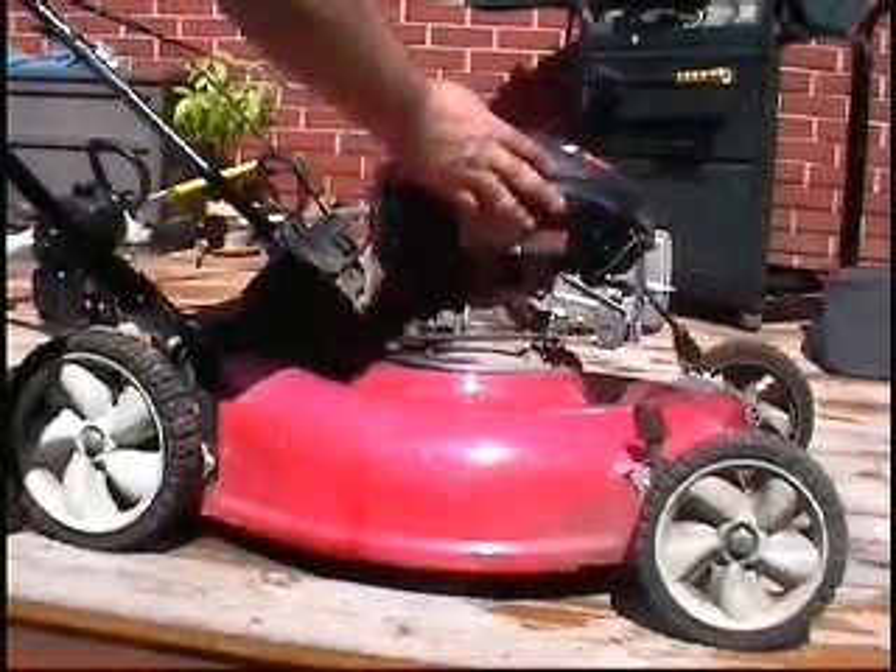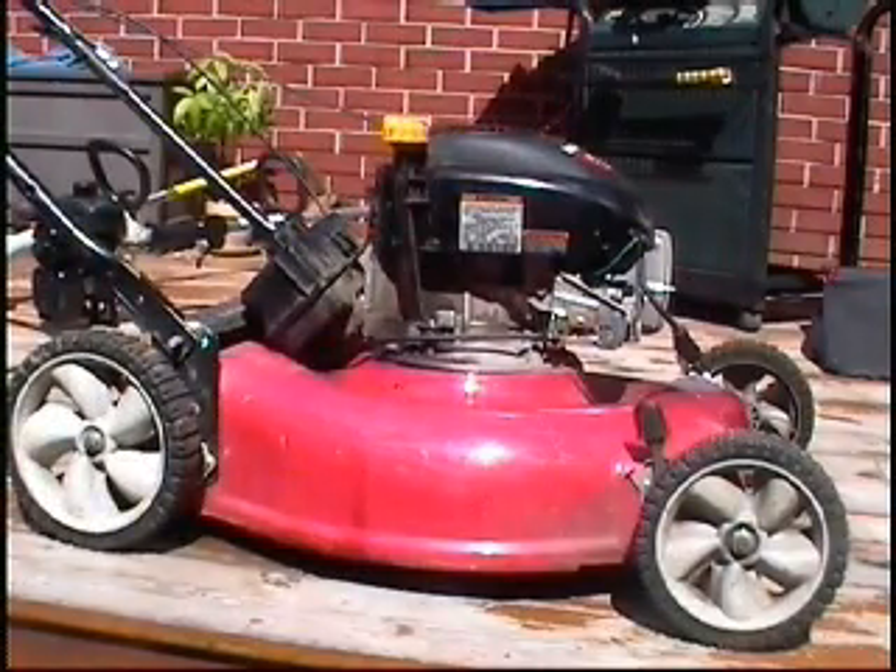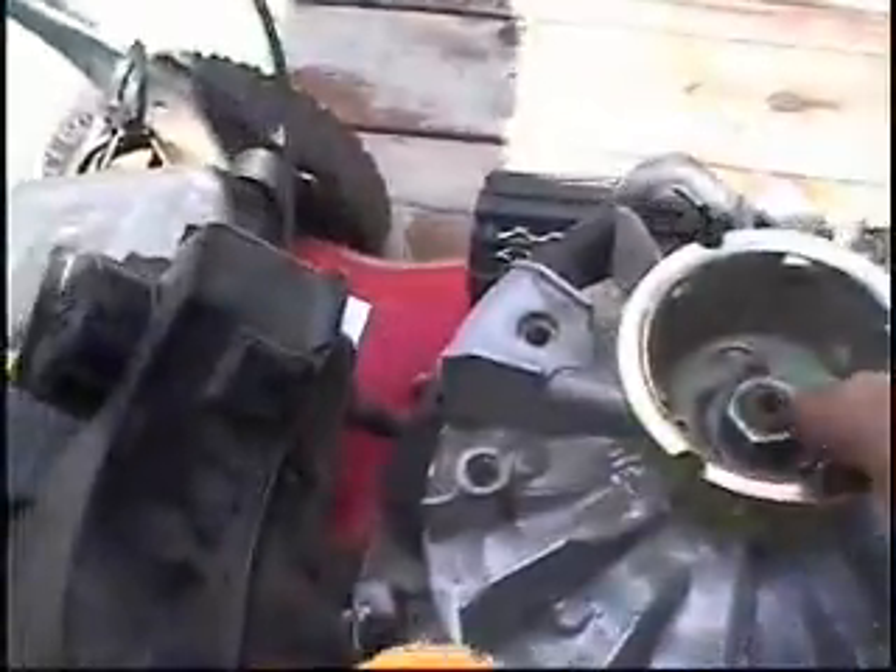Bingo! I'm going to pull the shroud off again and have a look under the flywheel. I've stuck a piece of lumber to jam the blade.